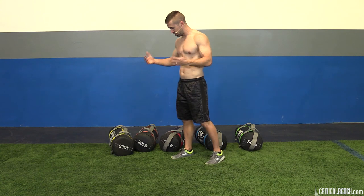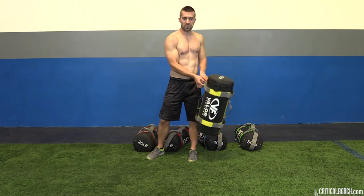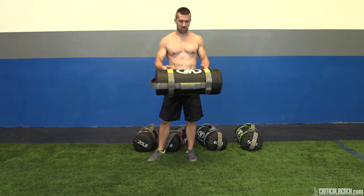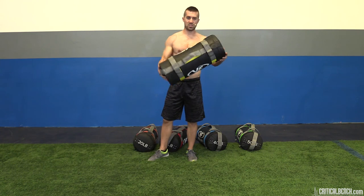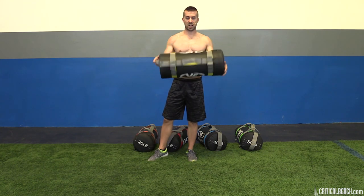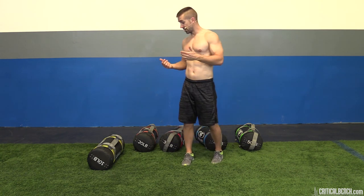A quick 101 tutorial: sandbag training is a bag full of sand, foam, rubber, or padding. The whole idea is that your weight is distributed throughout the entire bag. Old-school sandbags are pretty much military duffel bags full of sand — zip it up with some tape and that's your workout. The cool benefit is that the resistance varies as the weight shifts with whatever movement you're doing.